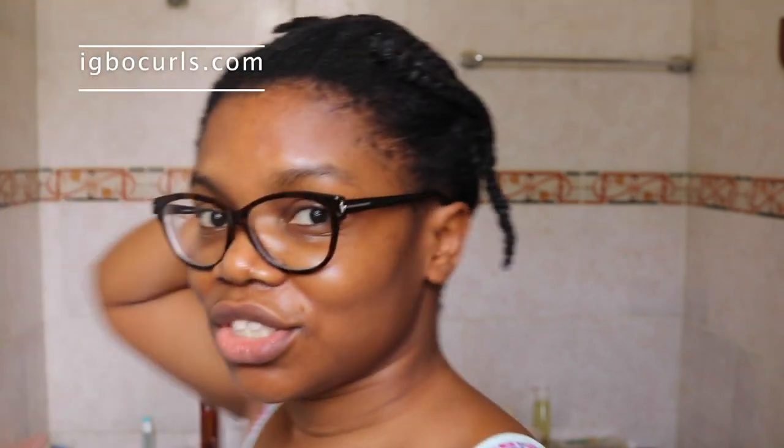I am just taking down my braids and this is what my hair looks like. I always get comments that I don't show what my hair looks like prior to styling — it pretty much just looks like this. Most times I don't bother to moisturize again because my hair is already moisturized. I did a full protein treatment and my hair was properly deep conditioned, so most times my hair is just in protective styles.